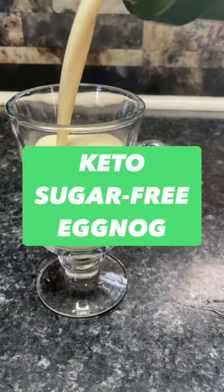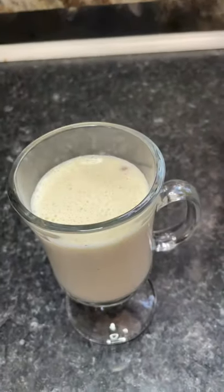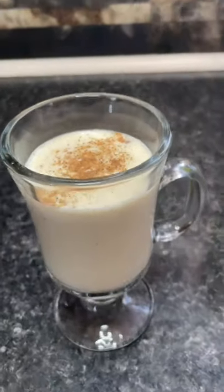Tis the season for eggnog and this cinnamon infused creamy keto eggnog recipe is exactly what you need.